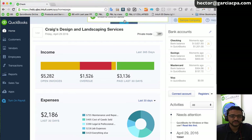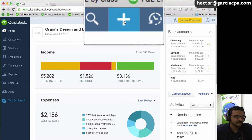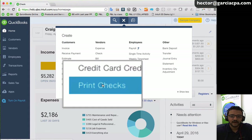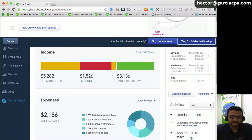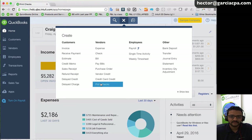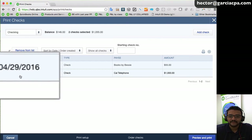Back on the home page, to print multiple checks in batch, click the quick create button at the top of the screen, then go down to 'print checks.' It will ask what type of checks you're printing — voucher check or standard check. Select the appropriate one. Let's say I have a voucher check; I'll click 'yes, I'm finished with the setup,' then click the quick create button again and go to print checks.